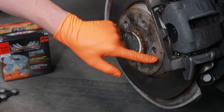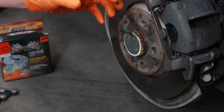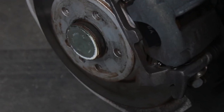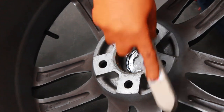First things first, we need to clean up the surface of the hub here, or the disc. Any kind of material rust, debris, or paint left in there can actually cause a vibration in the wheel when you're at high speed, so give that a good clean with the wire brush. You can also give the back of the wheel a quick scrub as well, if you want to.